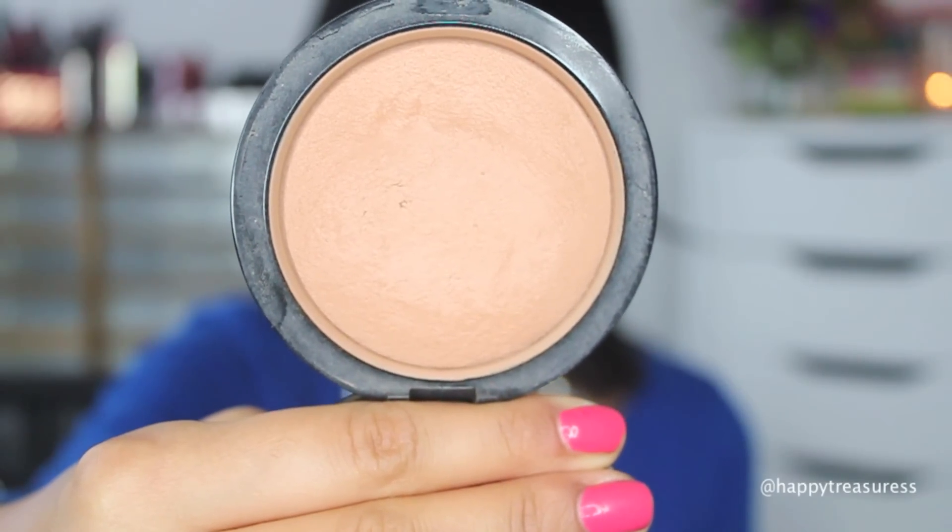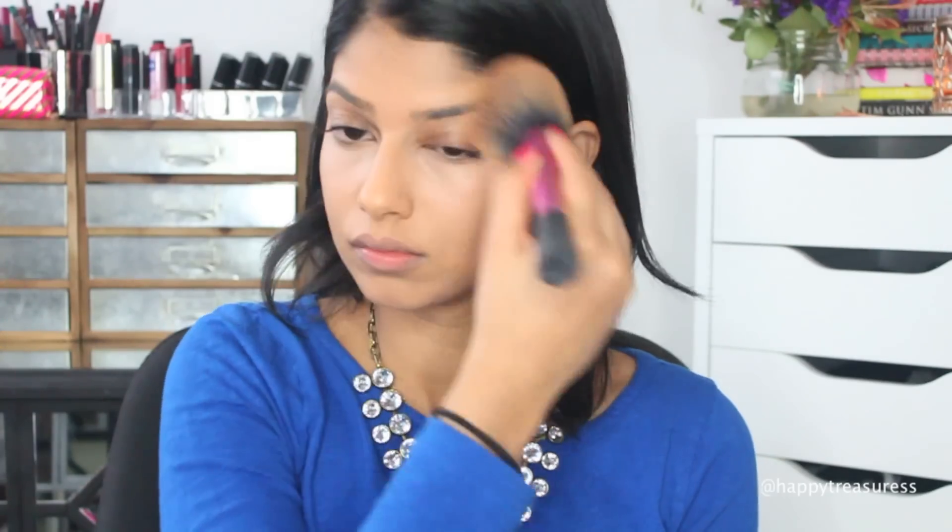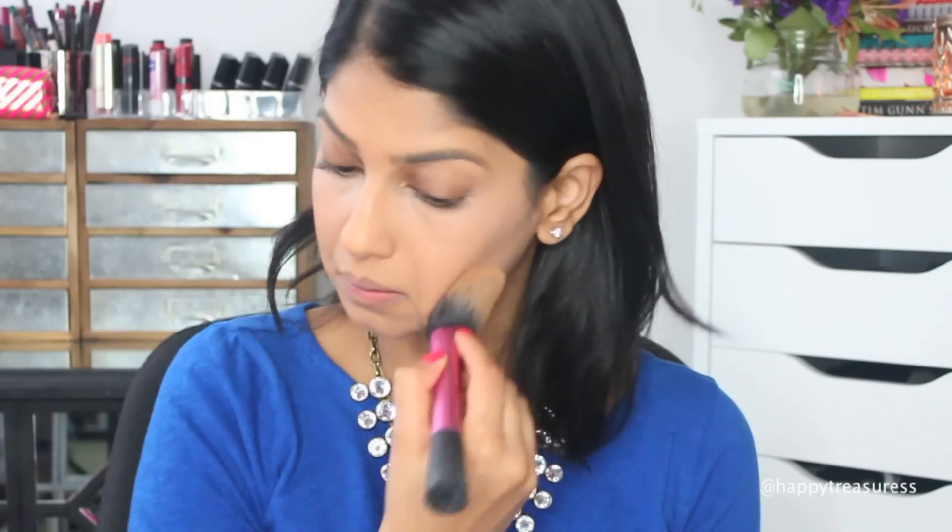To set everything in place, I'm using MAC Mineralized Skin Finish in the shade Medium Dark. This is a very sheer powder, which is perfect if you don't want that cakey look — especially because we already added the liquid foundation. This is just going to keep everything in place and help it last a little bit longer.